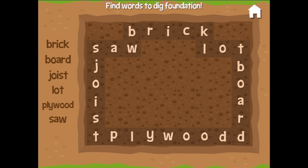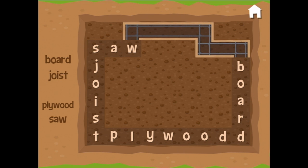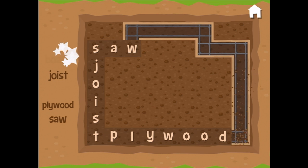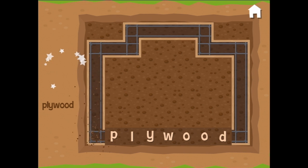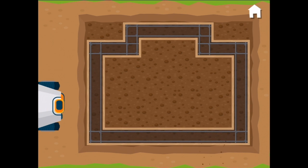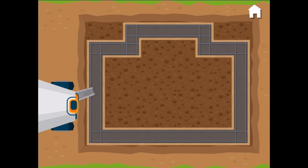Can you find these construction words in the puzzle? I can see 'brick' along the top, and 'lot', and 'board' going down, and 'saw' over here, and 'joist' going down, and this is a long one — 'plywood'! And now we're cleared to pour the cement into the foundations.